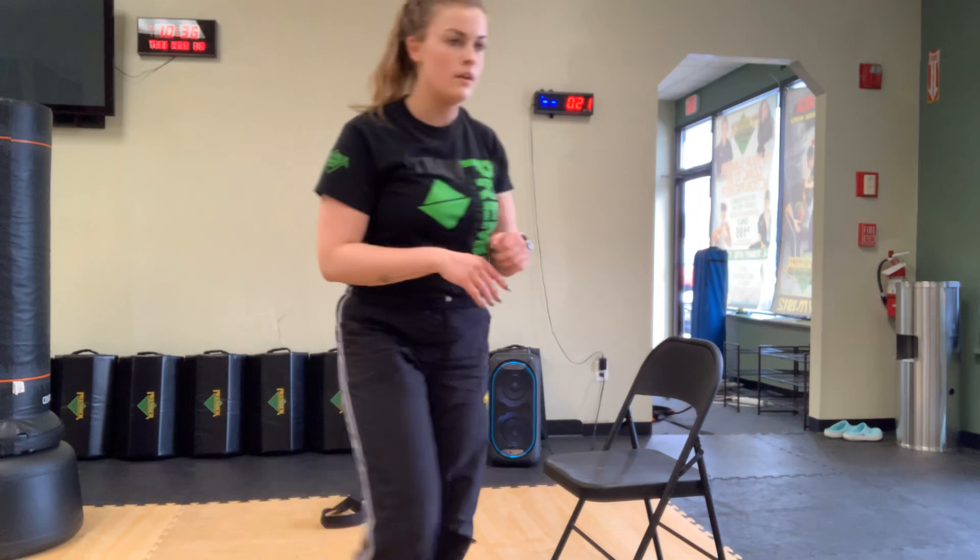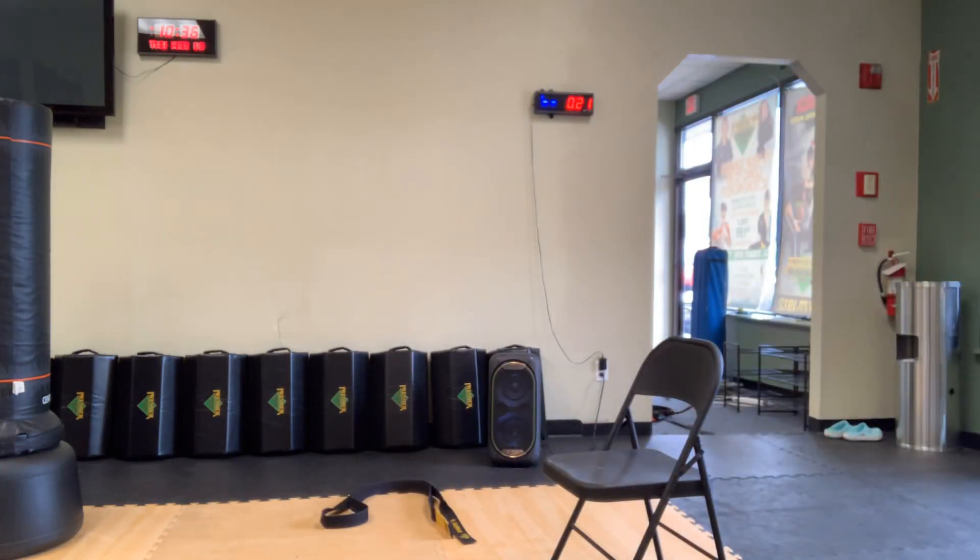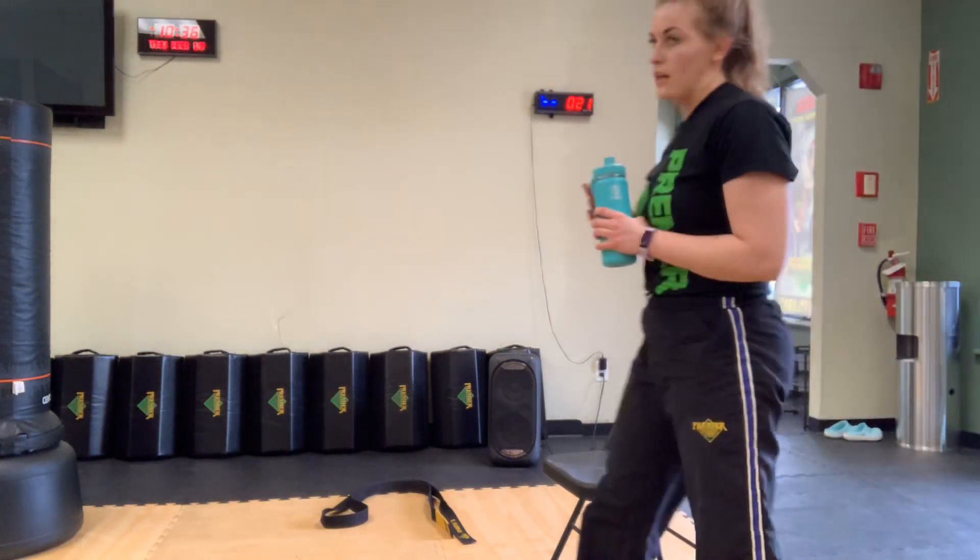Alright team, grab a drink of water. We have one more circuit — four more exercises — and then we'll get right into our kickboxing.